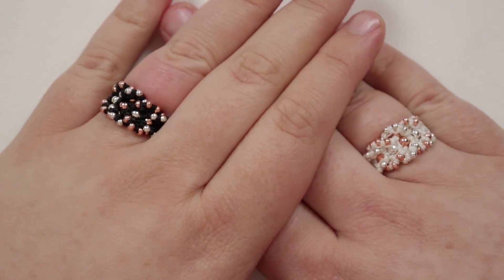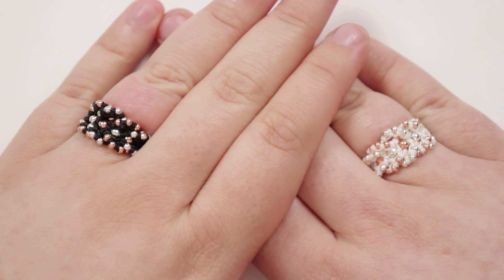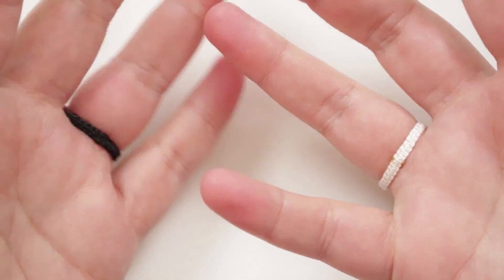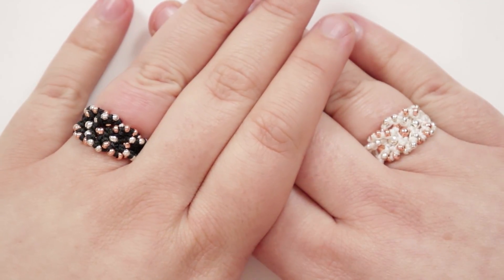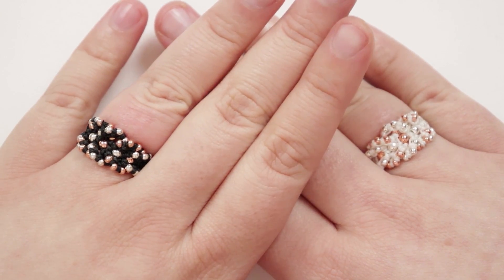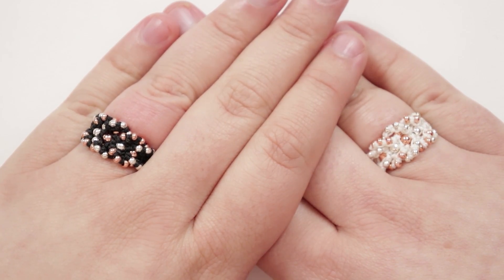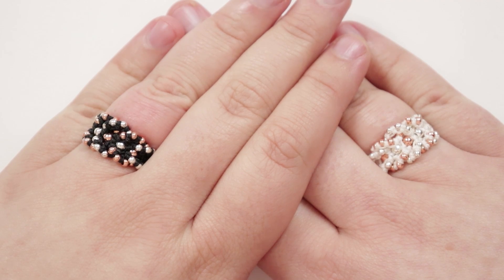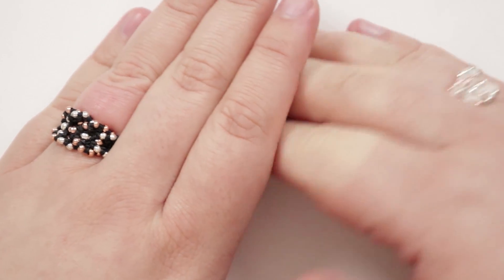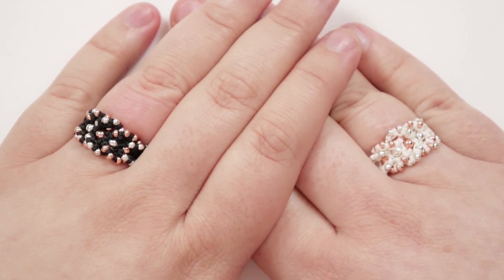I just wanted to show you what they look like on as well. You can see the beaded intertwining effect at the front as the main feature of the ring, with the ring band going all the way around. It's also nice and comfortable to wear because it is all just made of cord. I've only made them in black and white, but I would love to see what these look like in other colors. If you make these or anything else from my tutorials, please tag me online or send me pictures — all the information is in the description box below.